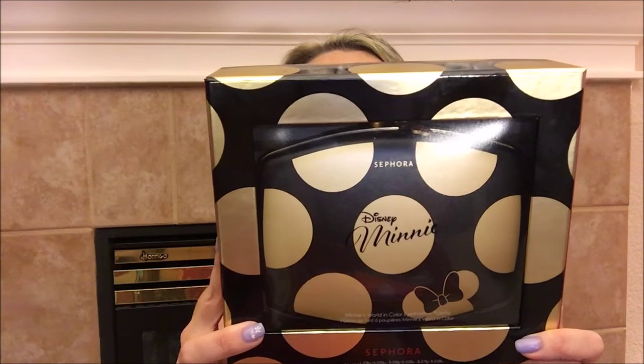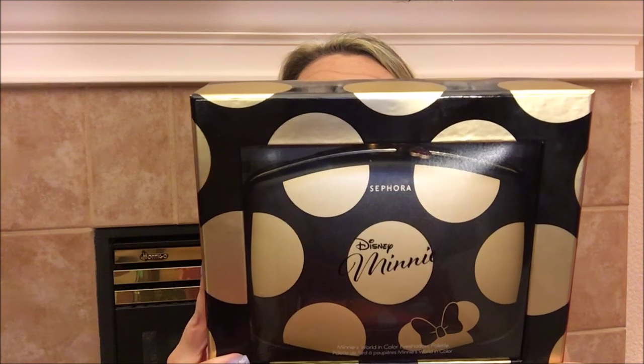I really just couldn't wait to show you guys this, only because it was just released today and there are just a few videos out there on it. I think if you are able to get this palette or any of the things in the collection, it's sometimes helpful to have an honest review before you go and pick it up. As a caveat, I bought this with my own money and I'm going to give you my honest review. What I'm actually talking about is the Minnie Mouse Disney Beauty collection by Sephora.